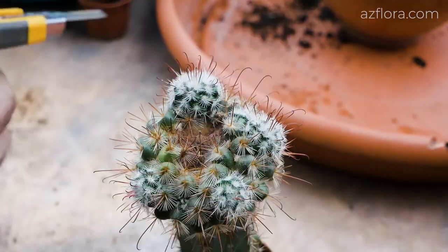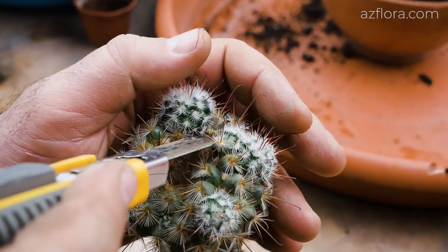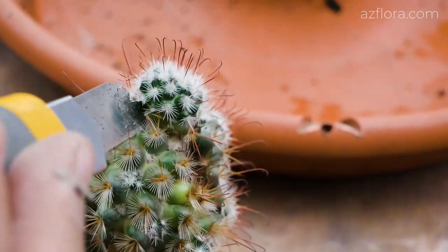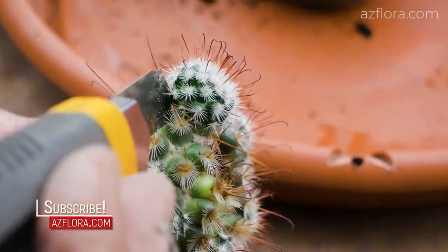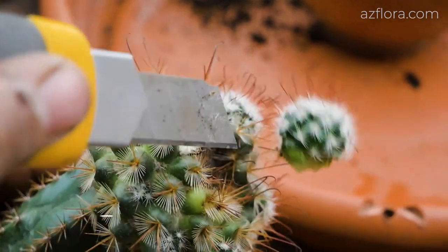Consider a special case. Last year we grafted a part of the stem of the mammillaria cactus, and this year a couple of sprouts have already begun to grow. They are also separated from the mother plant at the thinnest point of attachment.